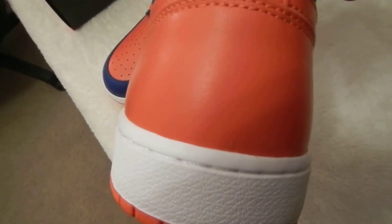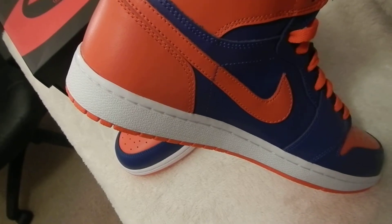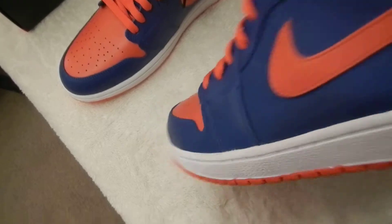As you can see, there's no Jumpman on the back, which I think is pretty cool — just the Nike logo on there, very basic. It's got a white bottom, again sewn in.